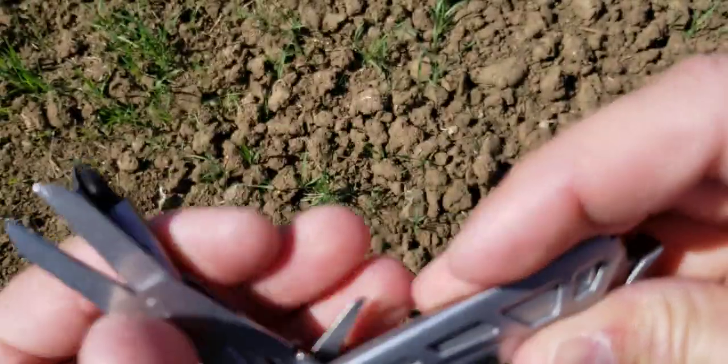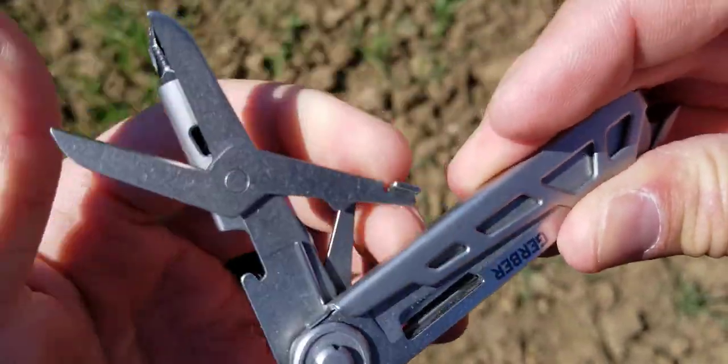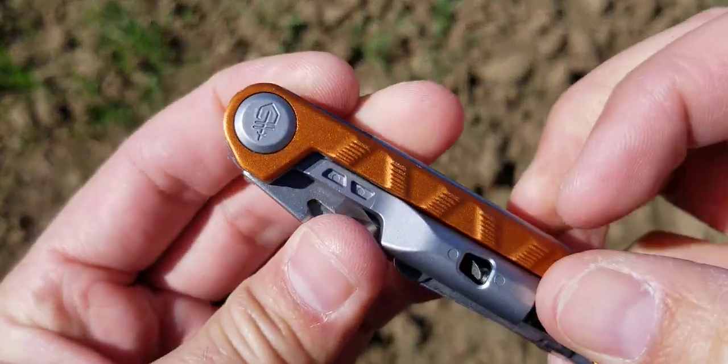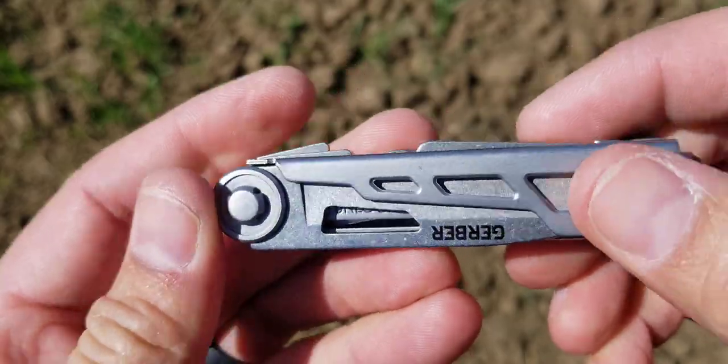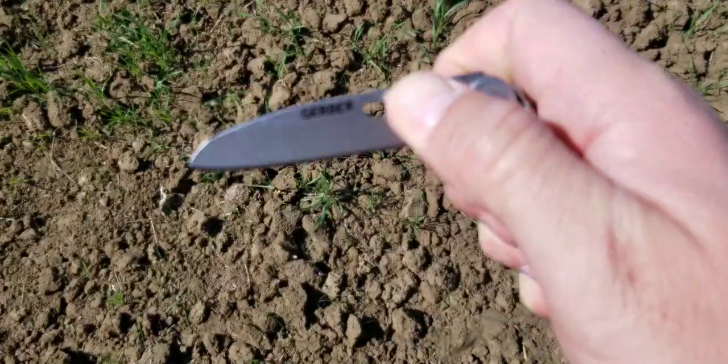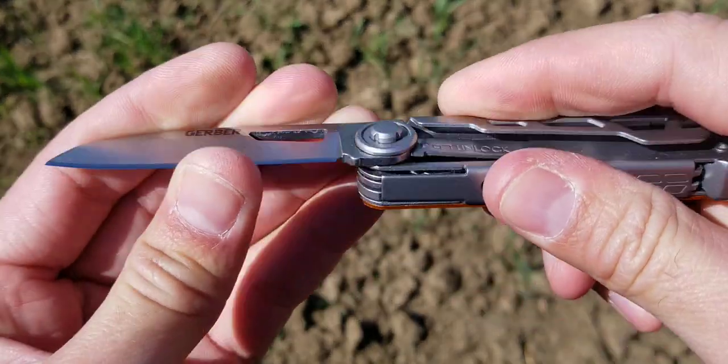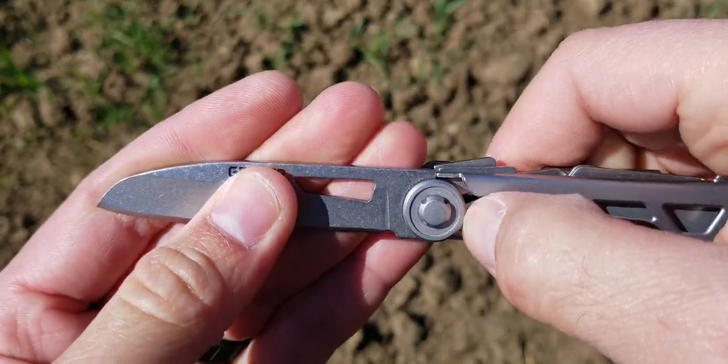The knife, however, is one of the most impressive parts of this. I've got to kind of fold this whole thing back to get it to go back in. But the knife actually has a very solid lockup on it. It is one-handed opening, which makes it really nice. It has zero side-to-side play or any kind of wobble to it, so I've actually been really happy with that.